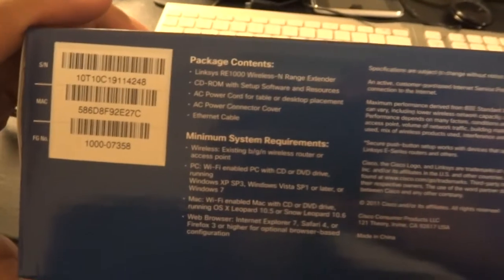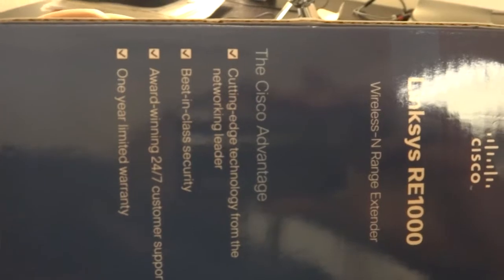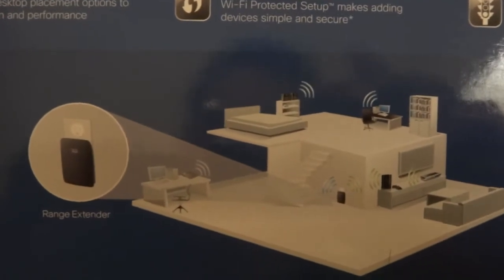The box shows it's compatible with both Mac and Windows, which is great, and it has WPS setup. There's some marketing about cutting-edge network technology, but the key point is what it tries to achieve — extending your wireless range.